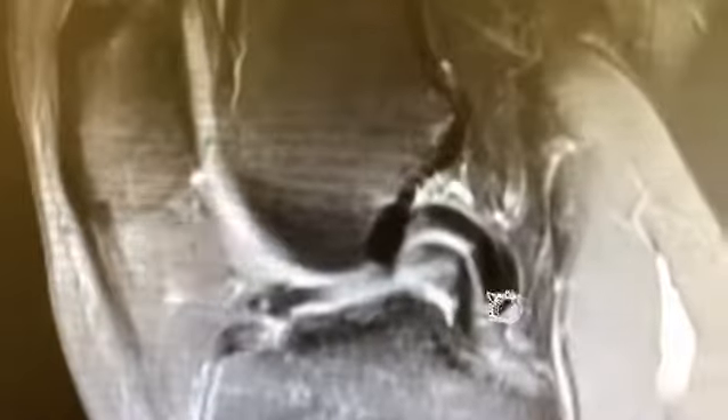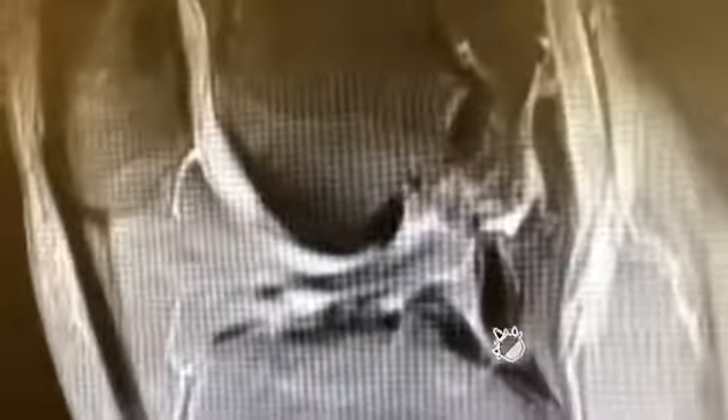This is the PCL right here. This patient had an abrupt injury. And when we look at this view exactly right here, what we see is something really interesting.